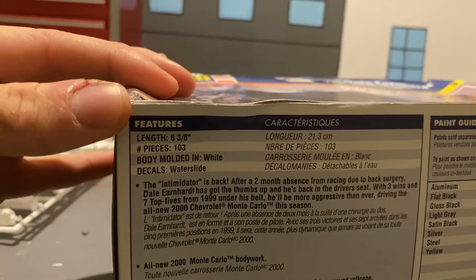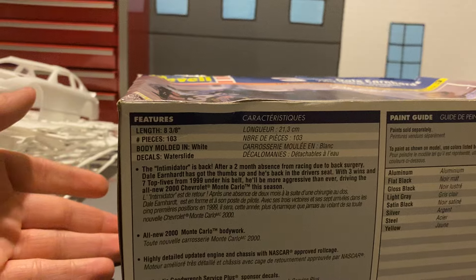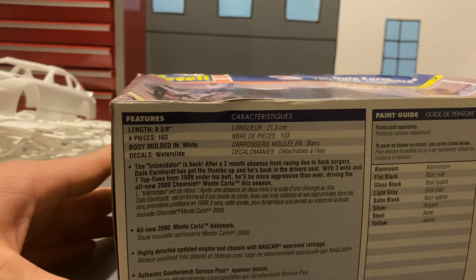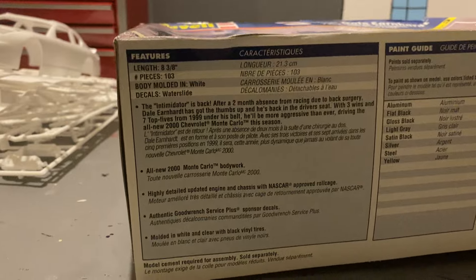1/24 scale, skill level three. The Intimidator is back after a two-month absence from racing due to back surgery. He gets thumbs up and he's back in the driver's seat. With three wins and seven top fives from 1999 on his belt, he'll be more aggressive than ever driving the all-new 2000 Chevrolet Monte Carlo this season.